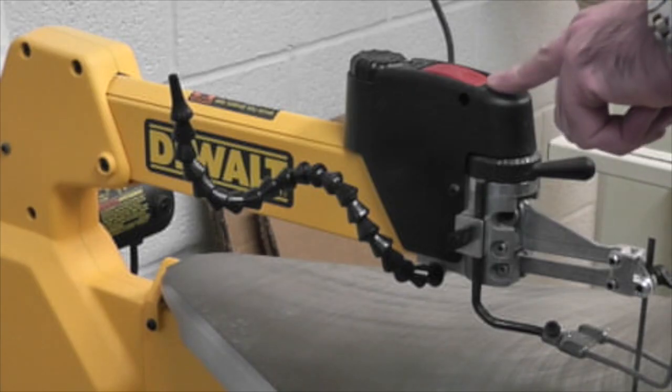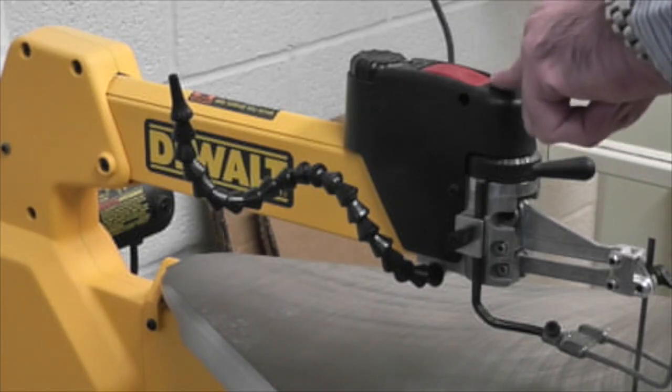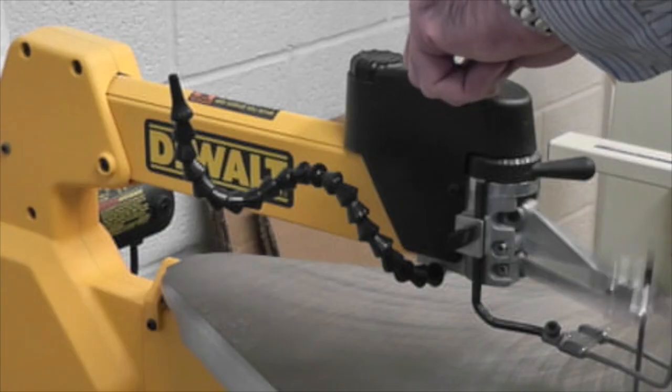The on-off switch for this scroll saw is located on top. It's labeled on and off.